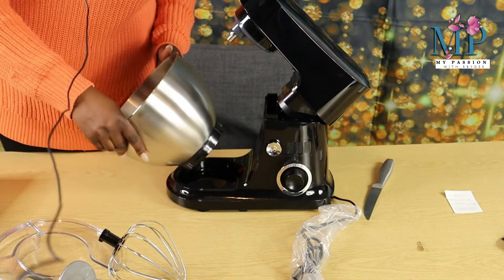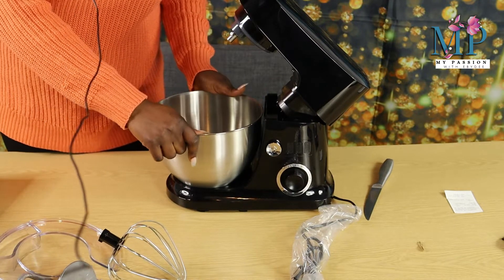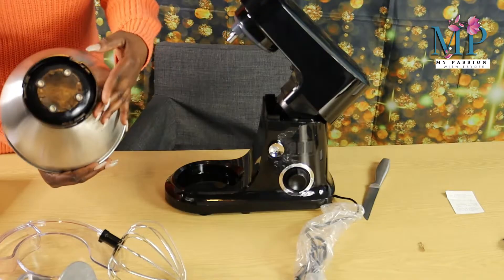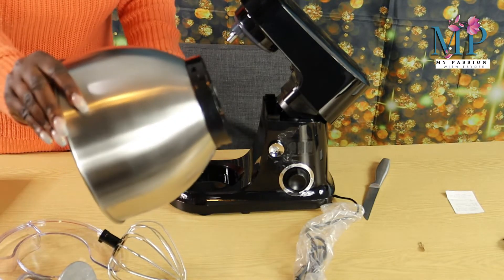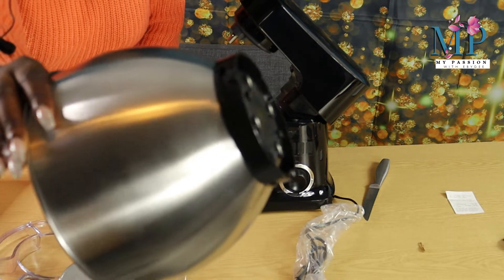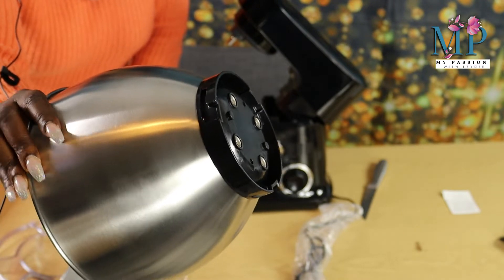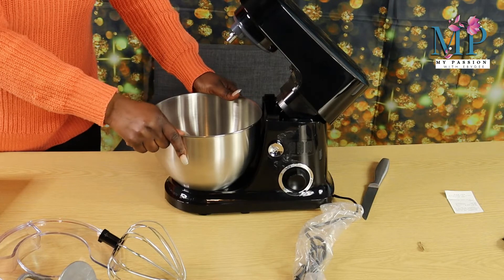It's got the stand here, so you just have to fix this here and then turn it around. It's got like a lock underneath here — if you can see that — so this will sit down in here and then you lock it in.